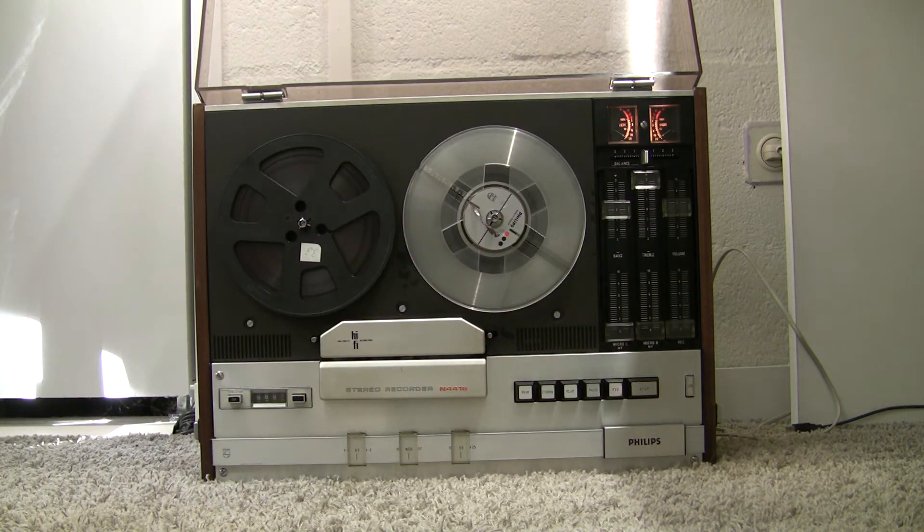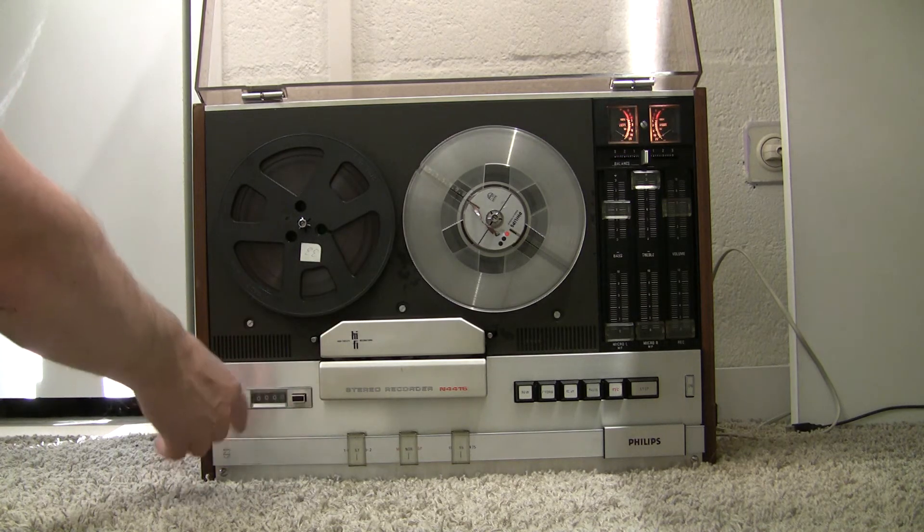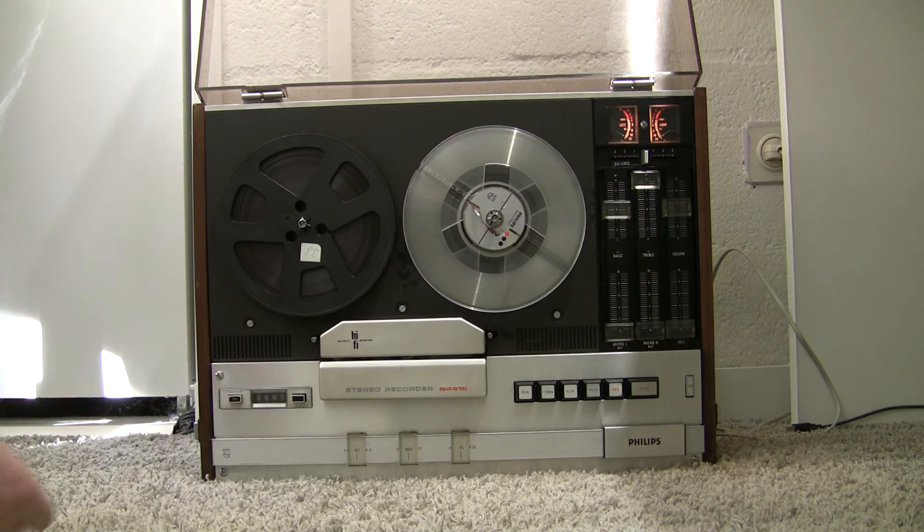A nice feature is the zero stop function. When the counter is at zero, it turns off the current function. It's now zero. We turn on zero stop.